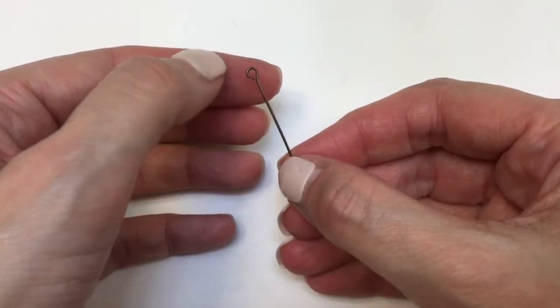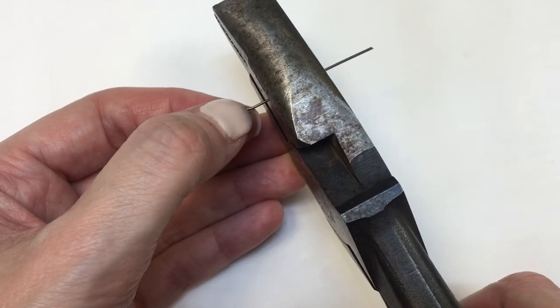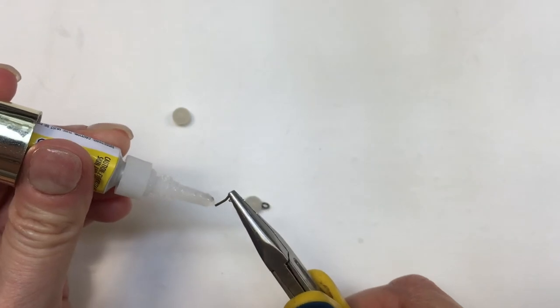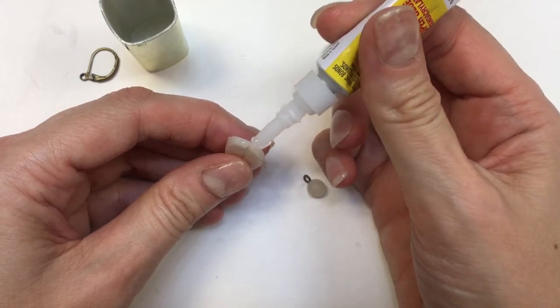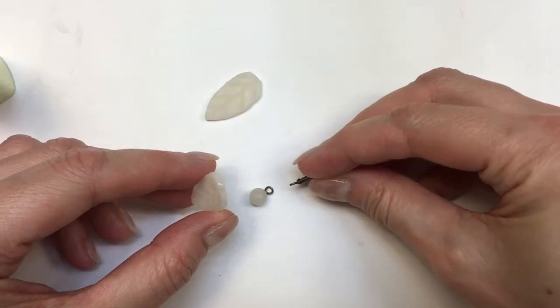I'm going to take some eye pins — I'm choosing to work with an antique gold color — and I'm going to cut them. I forgot to record this part, but I removed the original pins from my clay spheres. Then I'm going to glue the eye pins into those holes using super glue.